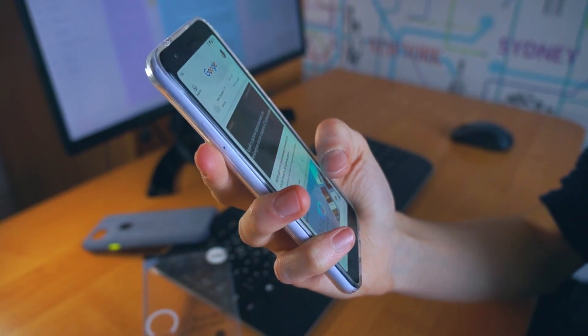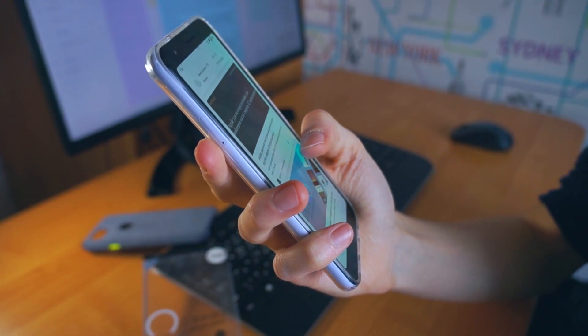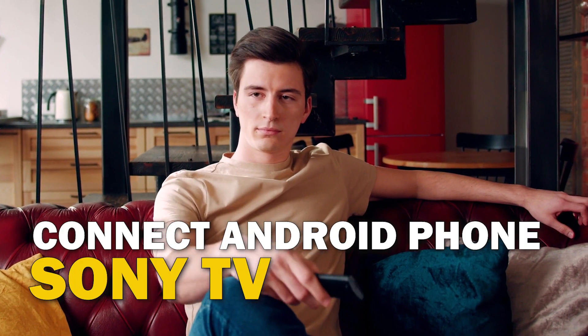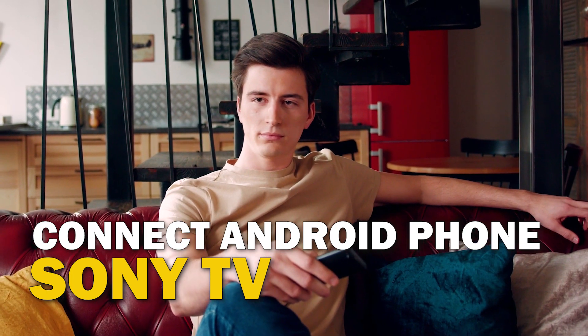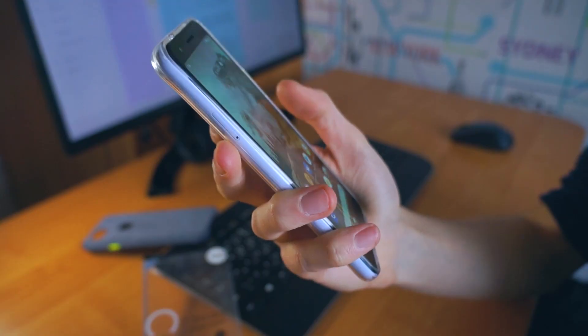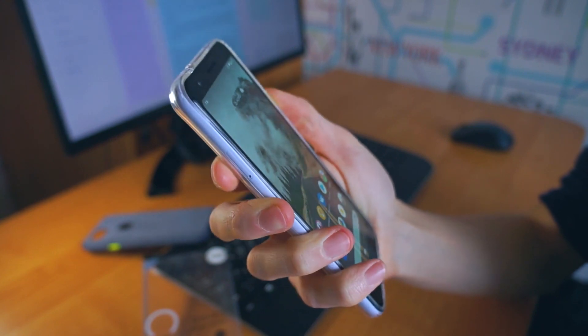Are you tired of huddling around a small phone screen to watch your favorite movies or shows? In this video, we're going to show you how to connect your Android phone to your Sony TV wirelessly and enjoy a big screen experience. Grab your phone, and let's get started.